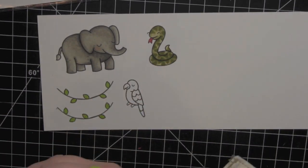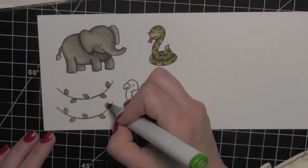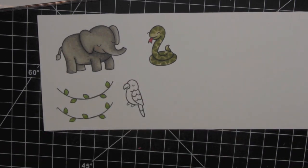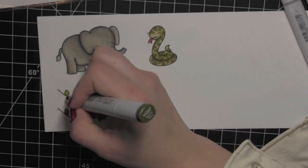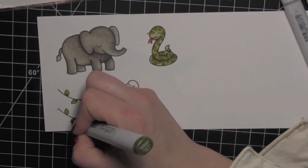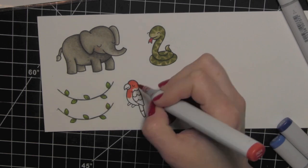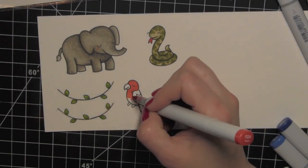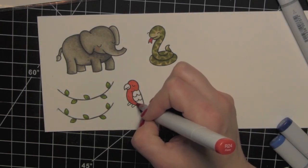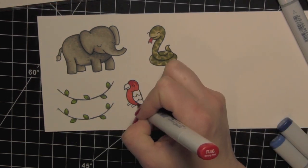I went with some lighter colors — the colors I generally use for greens are YG25 and 17. I started with that and then decided it was a little too green for what I wanted for this card. So instead of scrapping it, I went in with YG97 and flicked or feathered in a little bit of darker color into those leaves, which darkened them up enough.